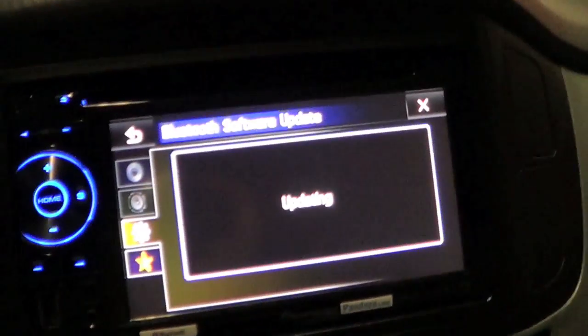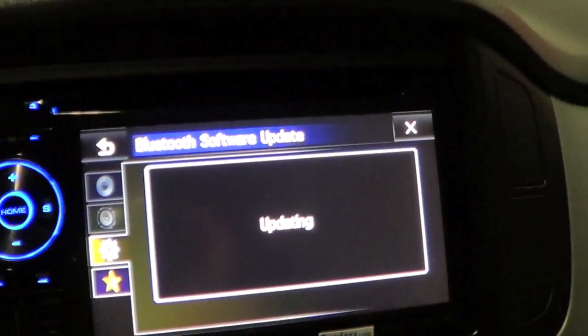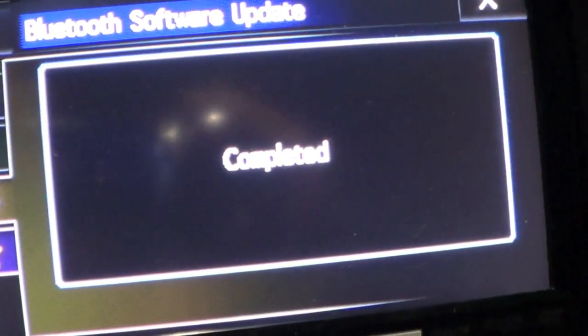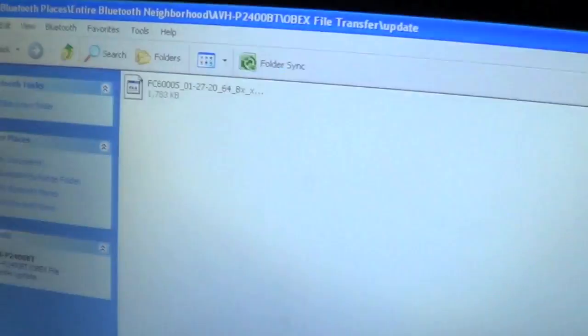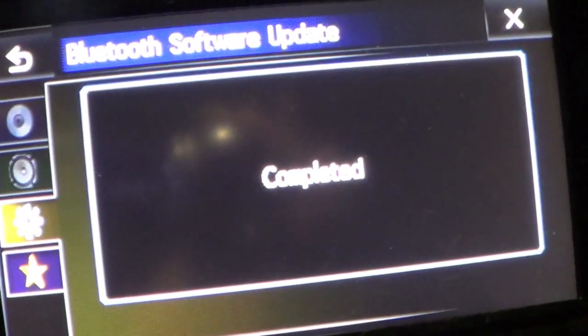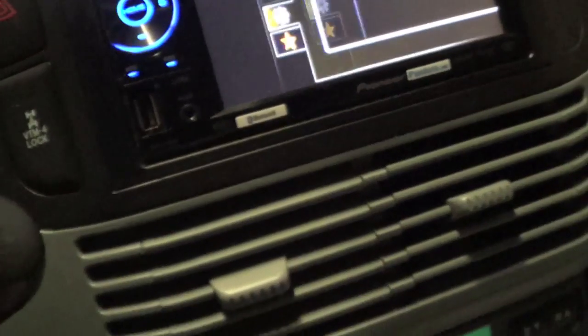It's complete. You can see on the unit it says 'Updating.' The transfer is completed. This is what it should look like on the PC, and this is what it should look like on the screen. Let's reboot the unit.